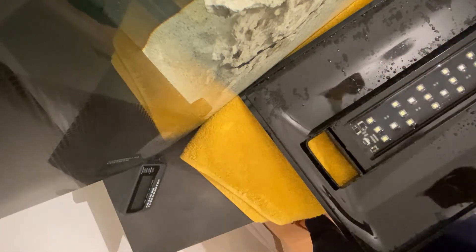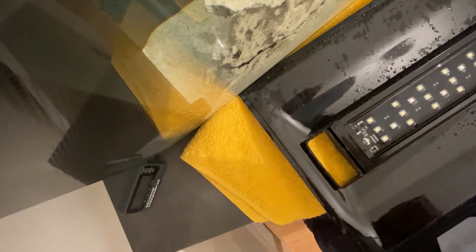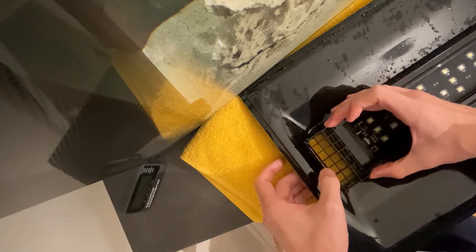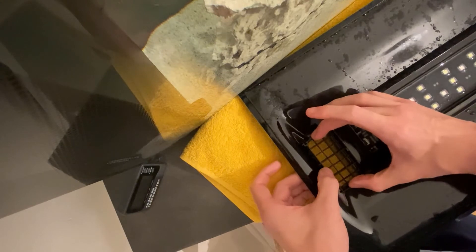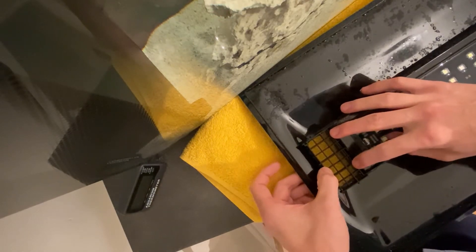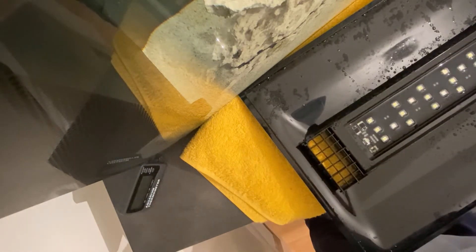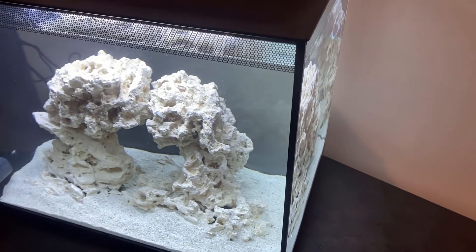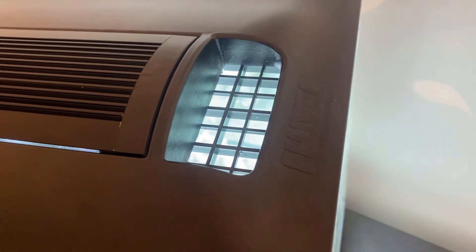With this solution you still get the airflow, you can still feed through it — drop pellets and things like that — but you've got a nice little guard so the fish have no means to escape. Once it goes back on the tank it's pretty secure and pretty safe.